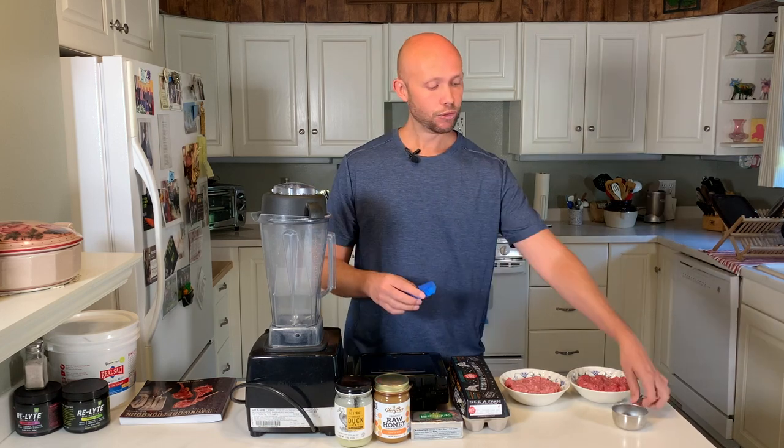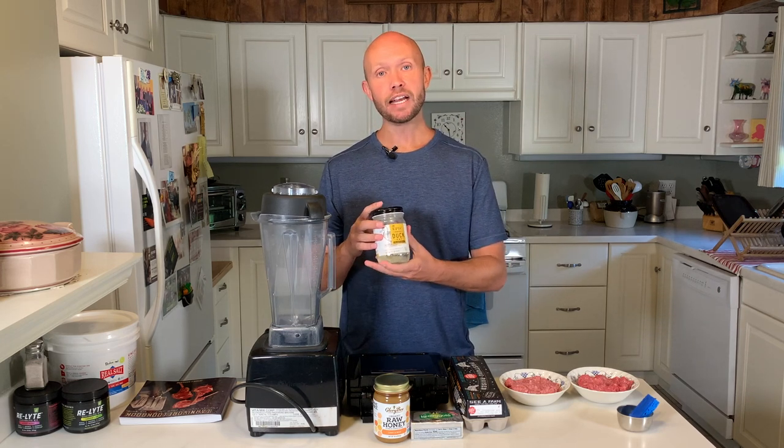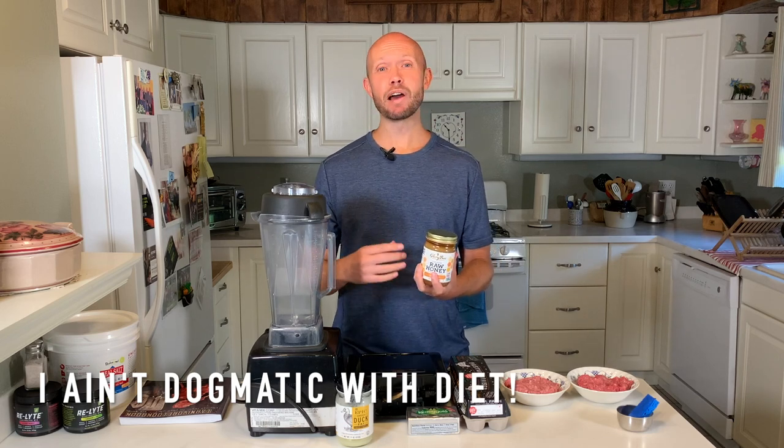I didn't have a fancy cooking brush so I improvised MacGyver style, using a little piece of sponge to dip into the tallow to coat the waffle maker. For ingredients, you'll need some fat, butter, or ghee to coat the maker. I'm also using butter as a topping at the end along with the optional honey just to make it taste a little better.